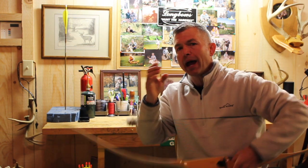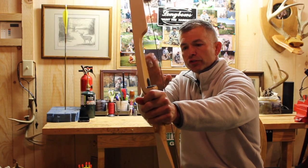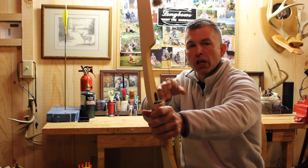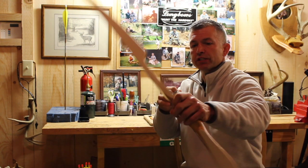Here's something to think about when you're working on your anchor point. When we grab the string, we usually have the thumb in either a relaxed or a bent position. But don't allow that thumb to ever brush your face on the way to your anchor point. If you do that, it's going to automatically create that J draw.